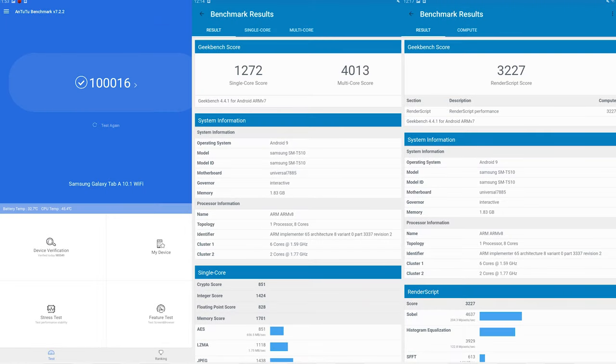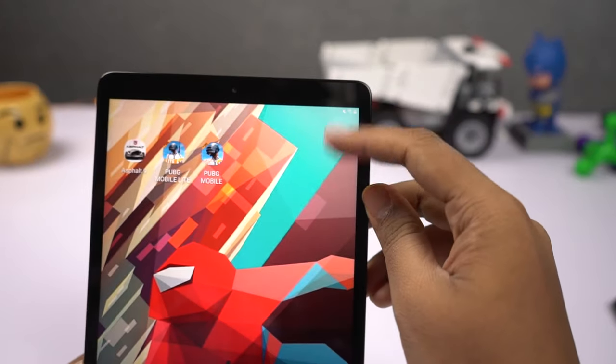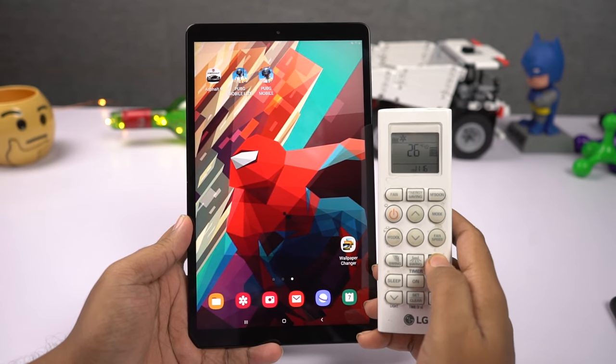Before we get started, these are the AnTuTu and Geekbench scores. Now coming to my current setup: there are two huge lights on both sides. Currently there is 43% battery left on the tablet, there is an AC running in the background at 26 degrees, and the current room temperature is also 26 degrees.